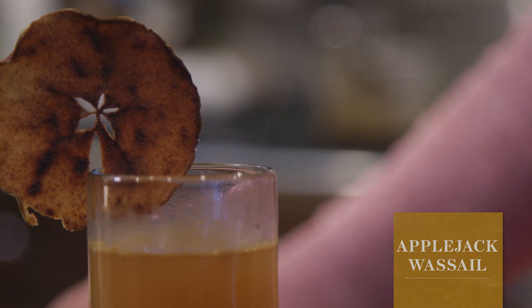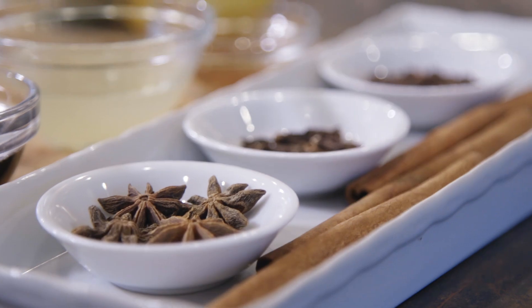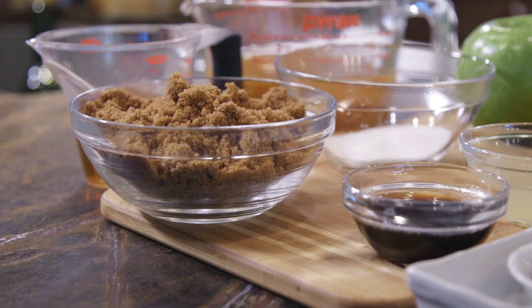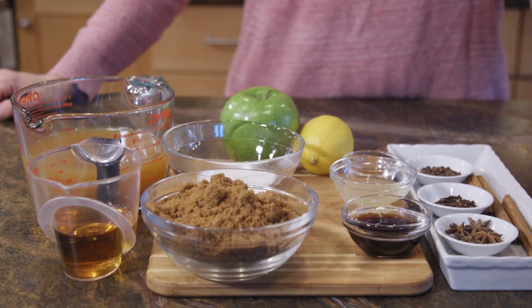What I love about this recipe is that you mull the spices ahead of time in a brown sugar simple syrup, so that when it's party time all you have to do is warm up the cider with the simple syrup and you're good to go. So let's get started on this cocktail.